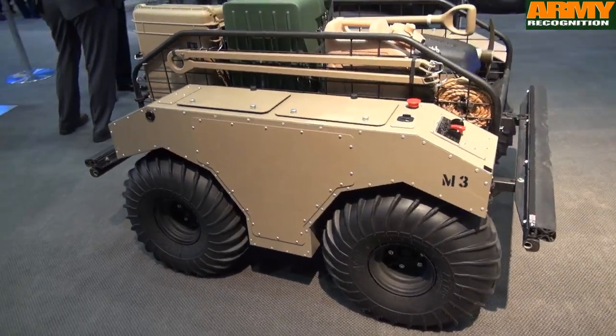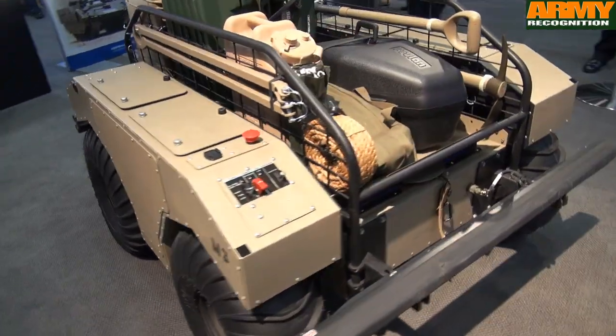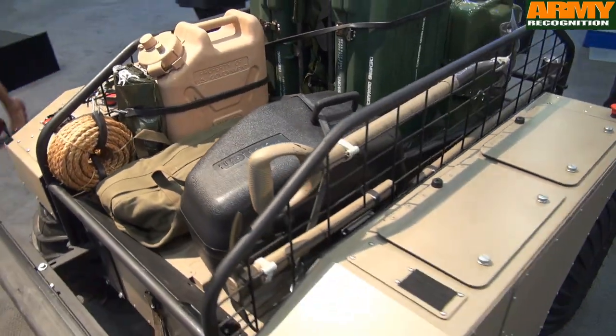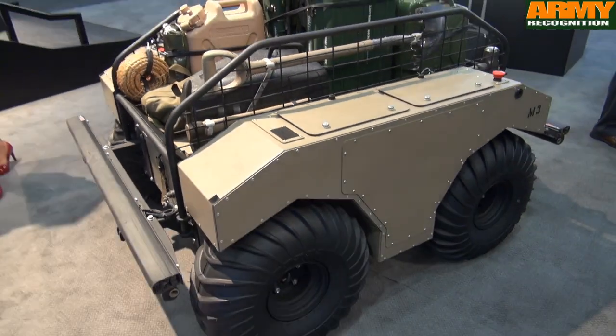So it's electric hybrid. We have a fuel cell running on JP-8, which runs electric motors, and it's a skid steer vehicle. The tether is the way we control it.